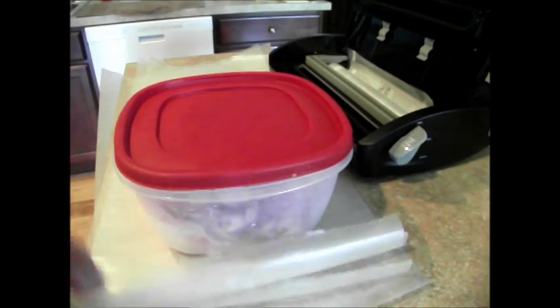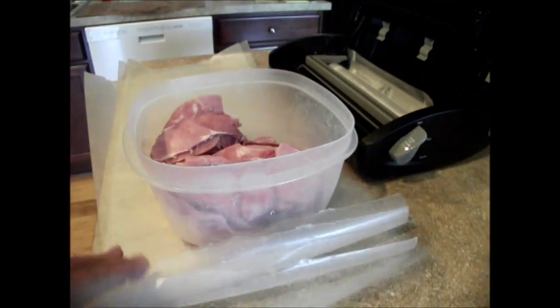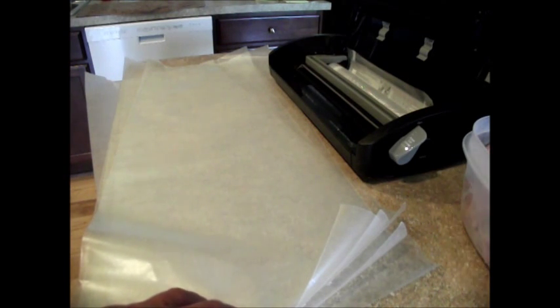Here is my large container of ham that my husband sliced, and I am of course saving the ham bone. What I have is just large pieces of wax paper, and I'm gonna make myself some ham meal packs. I'll show you how I seal them up in the FoodSaver so that it doesn't suck up the juice into it and break my FoodSaver — these things aren't free.